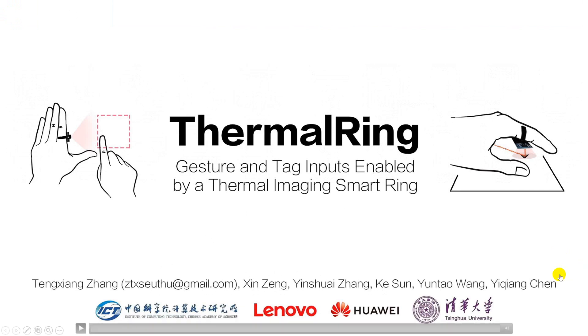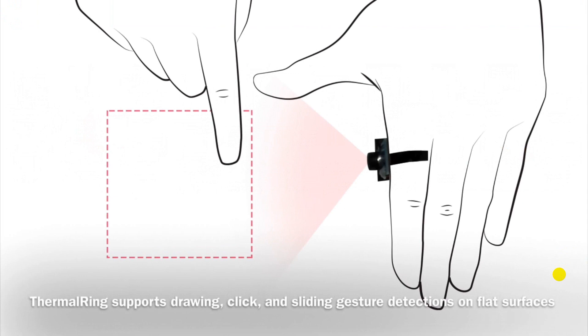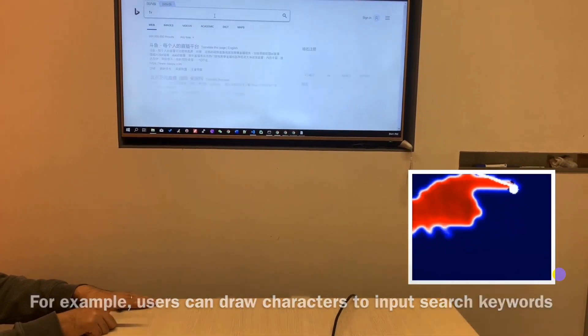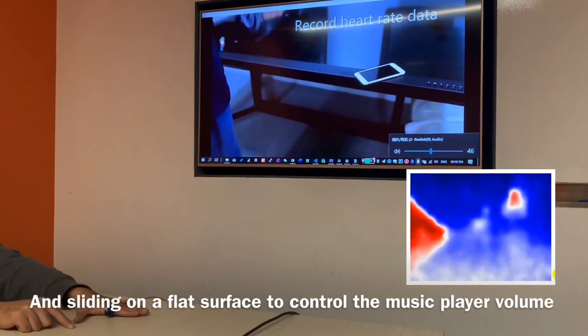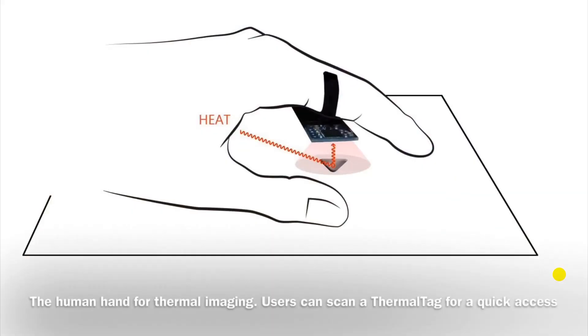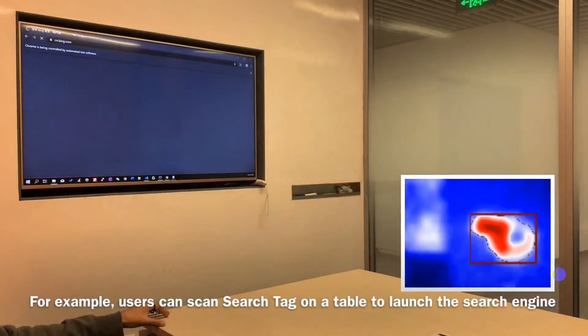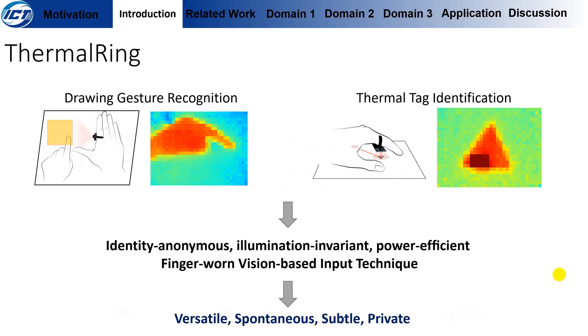We propose ThermalRing, which recognizes drawing gestures on flat surfaces for smart device control. It can also recognize thin and passive thermal tags for quick access purposes. ThermalRing is an identity-anonymous, illumination-invariant, power-efficient, finger-worn, vision-based input technique. It is versatile, spontaneous, and subtle for its worn-on-finger form factor. It is also private, since thermal images do not reveal identity.